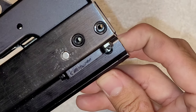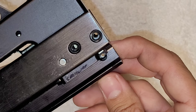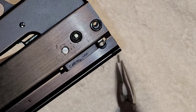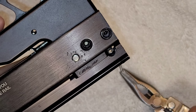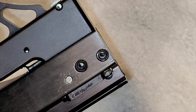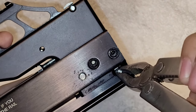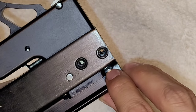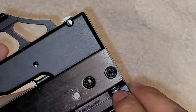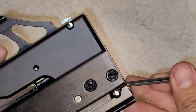Now the hardest part is lining up this little rod right here with the actual trigger mechanism hole. You kind of have to move the trigger around, and you do need needle nose pliers for this — it just makes it way easier. Come on, go in... yes! Got it in. Now you want to make sure you block this with something so it doesn't fall back out.